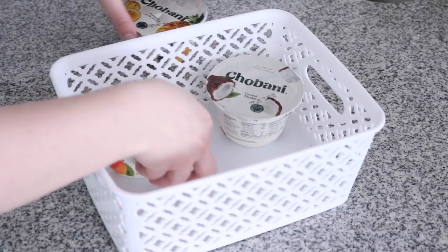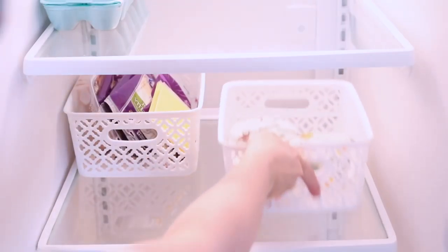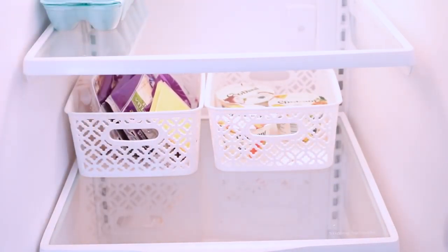During this pregnancy especially, I have been loving Greek yogurt — Chobani is my favorite. So I wanted to create a special little basket just for those.